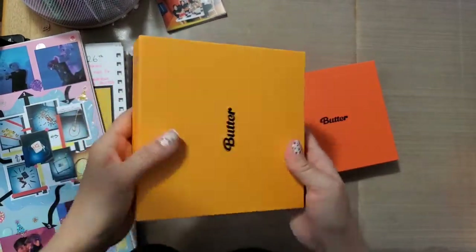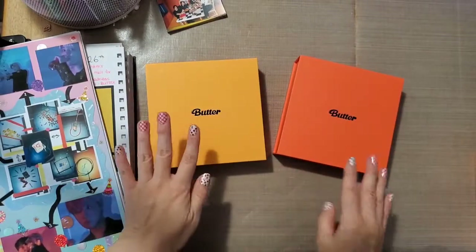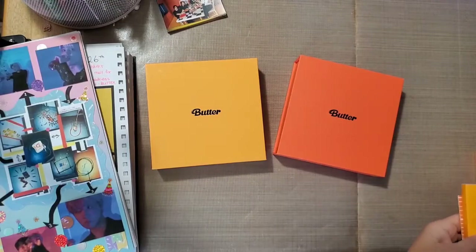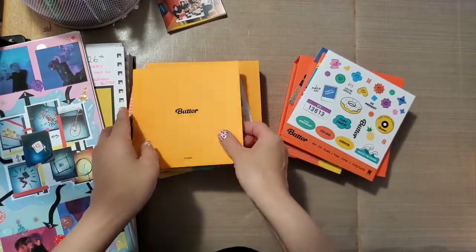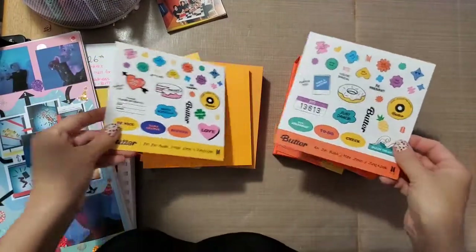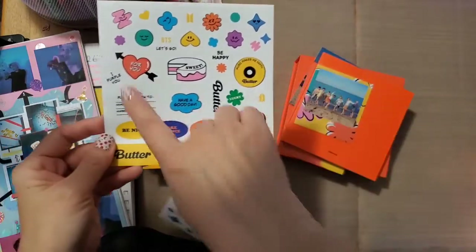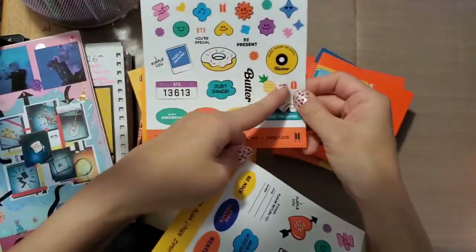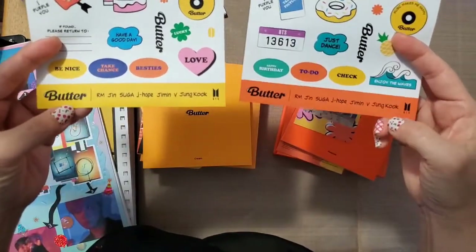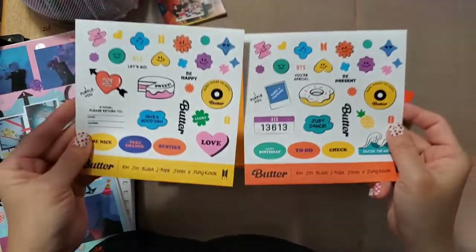I'm going to turn these into albums, and I'll show you what came inside that I'm going to use — I won't show you everything but it's almost everything. They each came with a sticker sheet. They're almost identical; there are a few different ones on the bottom of the sheet, and of course at the bottom the colors are different based on whether it's Cream or Peaches.